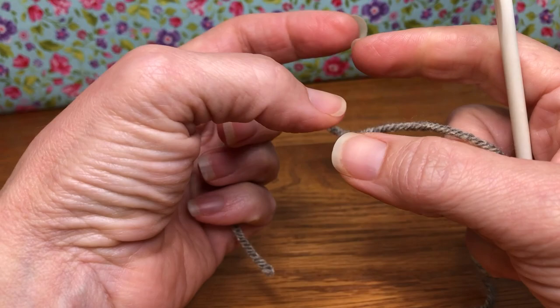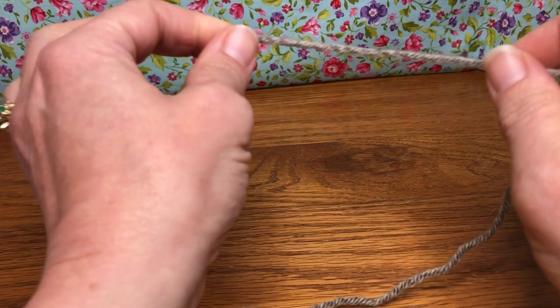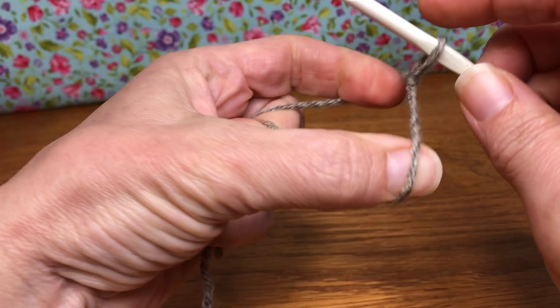Hopefully that helps you visualize how it's going to be. We're not starting with a magic circle this time — we're going to make our loop and drop our yarn down behind our working tail, go in the center, grab and pull up to make our little slip knot.